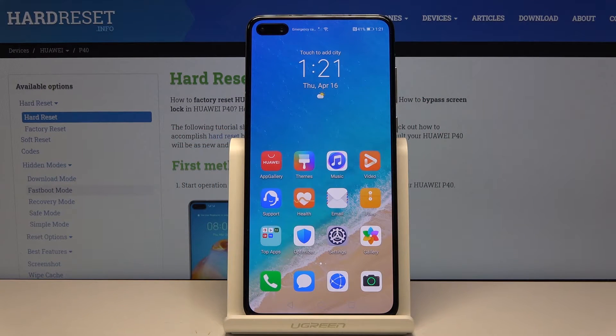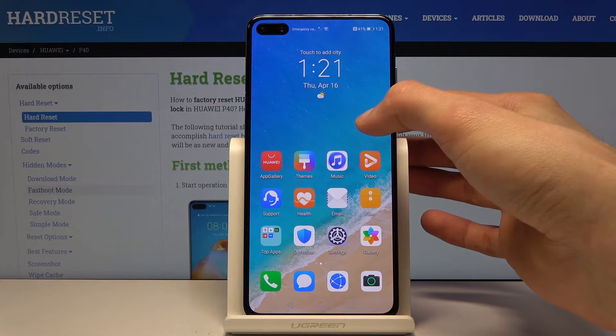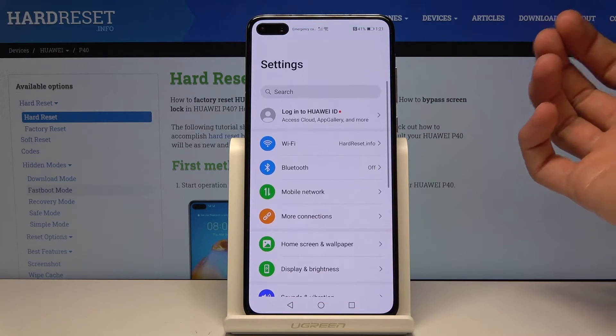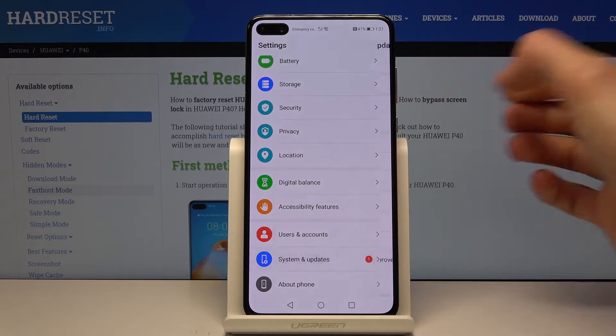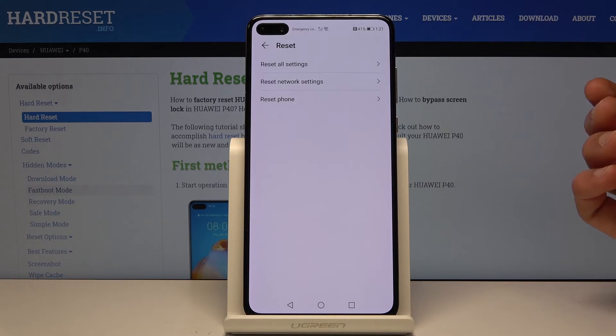Welcome to Huawei P40. Today I'll show you how to reset the network settings. To get started, let's open up Settings, scroll down to System and Updates, and from here you'll have Reset — tap on that.